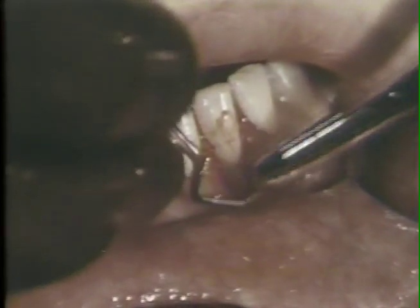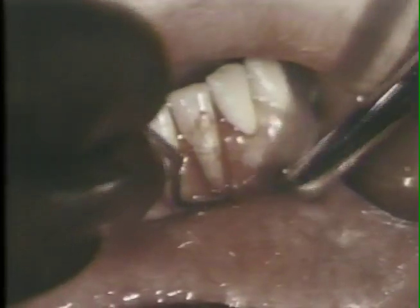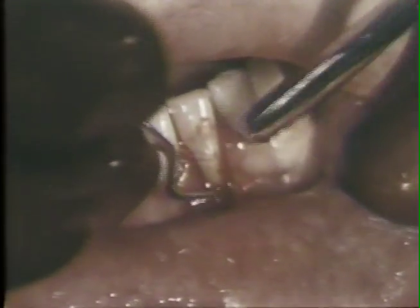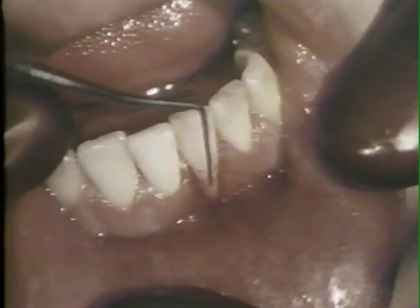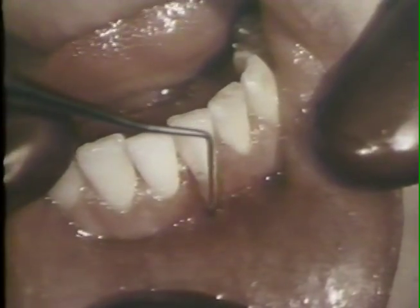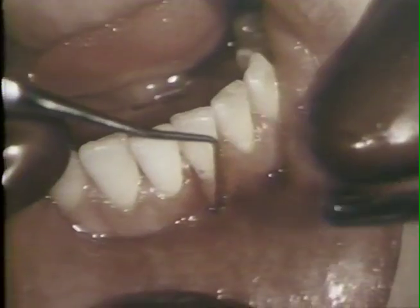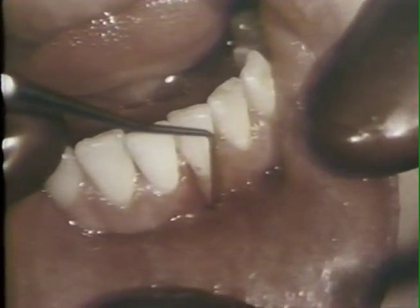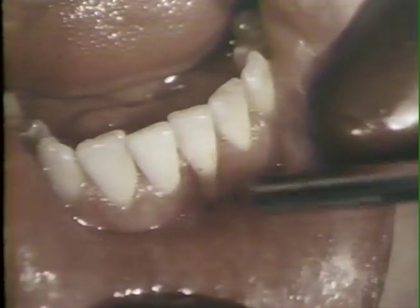The root surface is also curetted to remove surface accretions and to eliminate some of the labial protrusion of the root. The denudation of the root in the curetted area extends three millimeters apically to the mucolabial fold and nine millimeters apically to the cementoenamel junction.